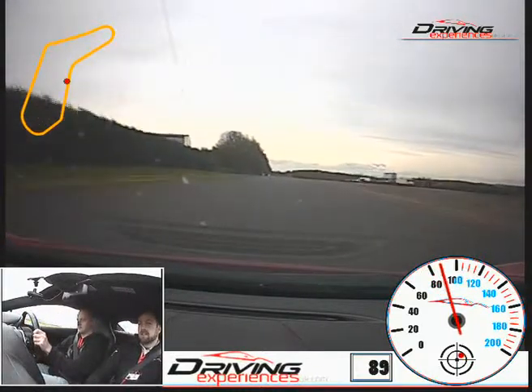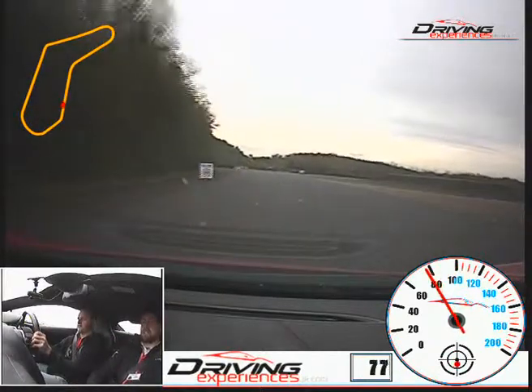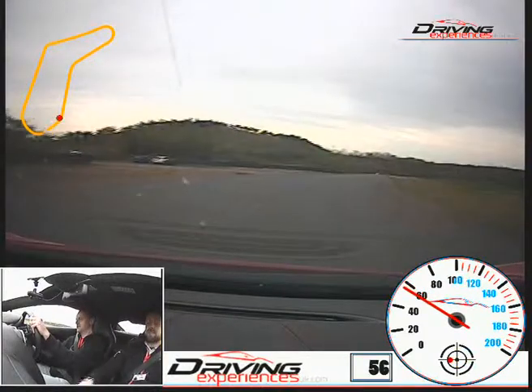Back to your left hand side. Ease it off now onto your brakes, down again. Good. Turn it in. Keep it to about 50 just round this corner.